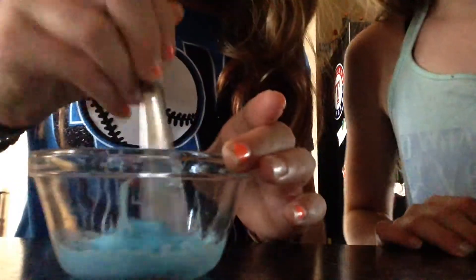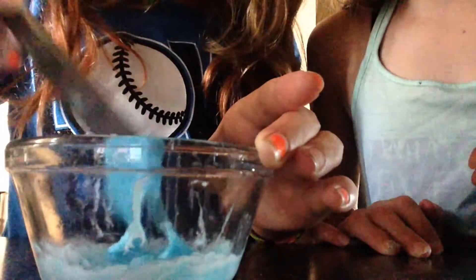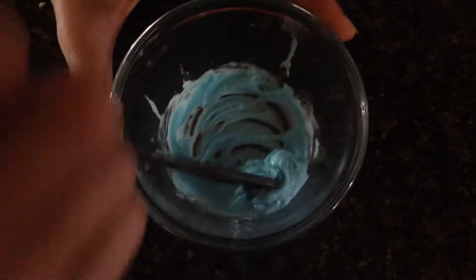We just got it out of the microwave and it actually looks like slime — it really does. So this is what it looks like. But it really does taste like toothpaste. It burns our eyes just looking at it in here.